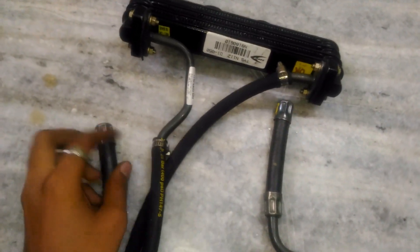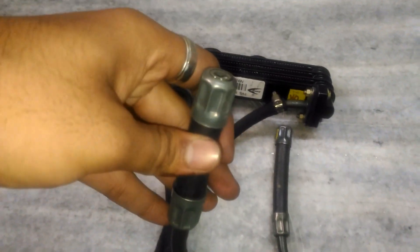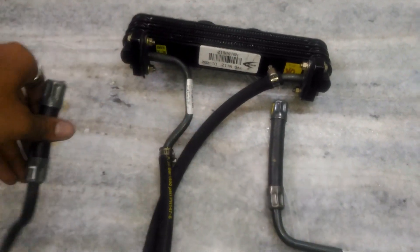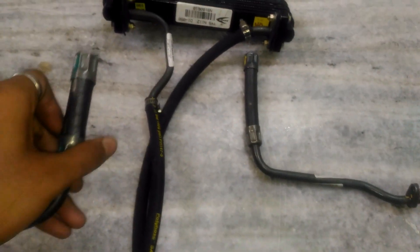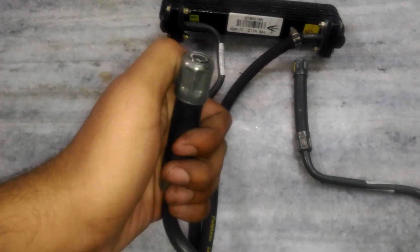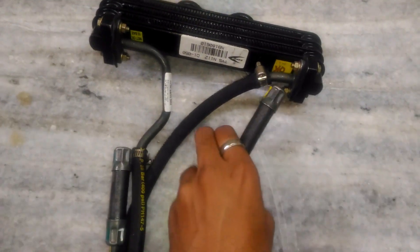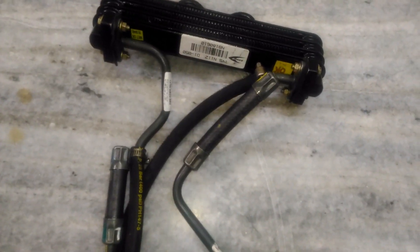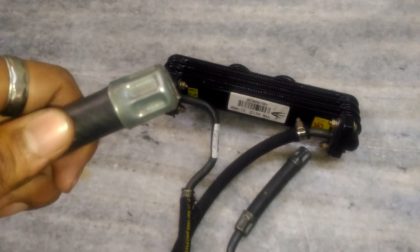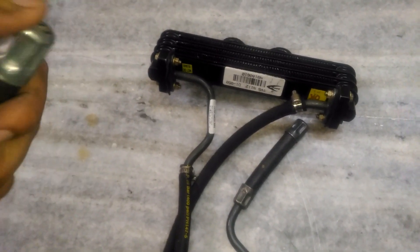The extensions for the inlet and outlet pipe are only designed to fit the Apache 200, so they don't fit the 180cc and 160cc — that's why I cut them out. You need to cut them using a cutting tool; please be safe while cutting. On some Apache 200s, there are reported issues with the rubber tube connectors at high revs and high speeds causing oil leakage at the connections, which TVS should address.